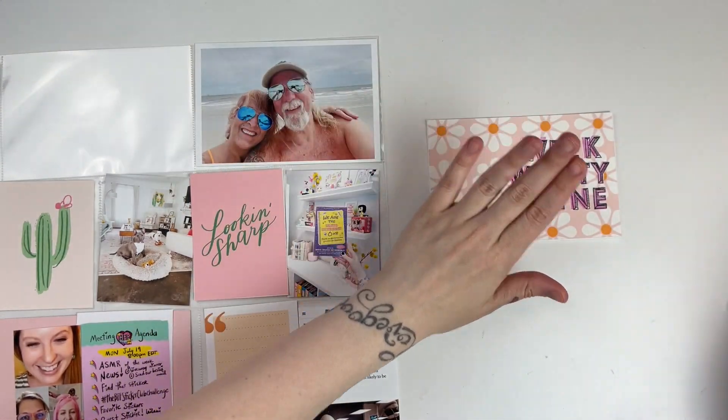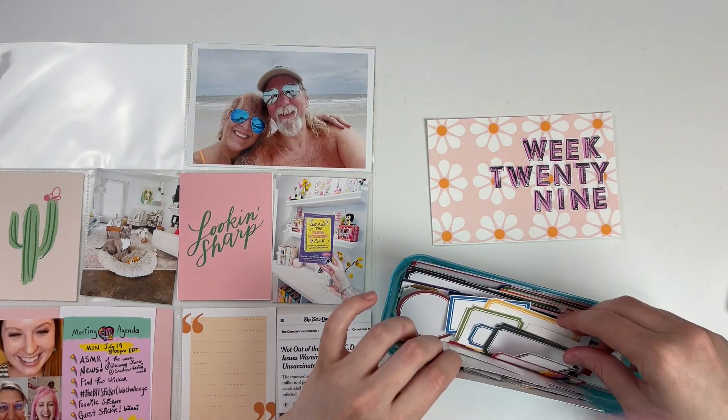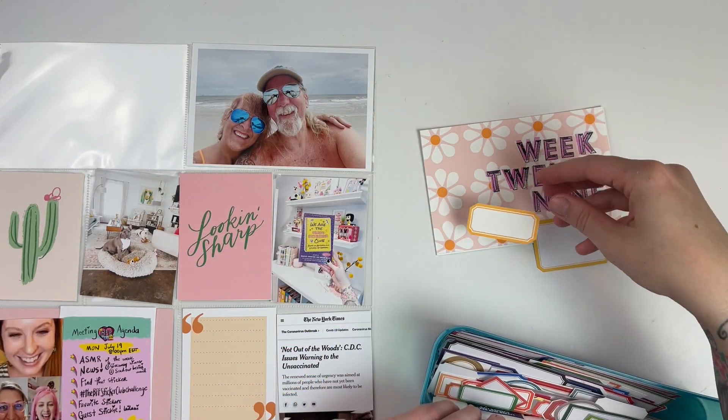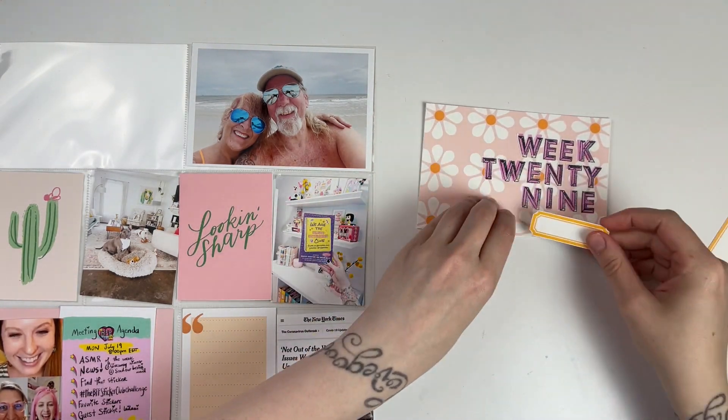I'm going to add a little label and of course stamp my date — I don't do very much else to this title card. I loved that pattern of the Studio Calico floral, and with the graphics of 'week 29' I just really like the way that ended up looking.